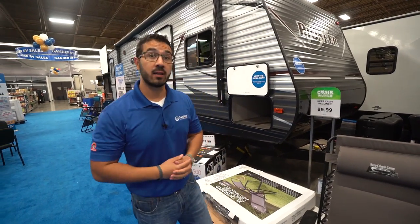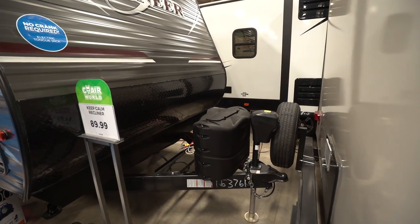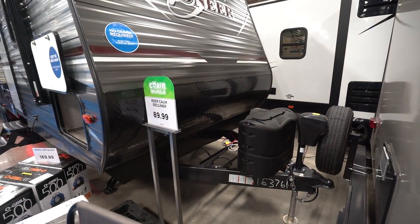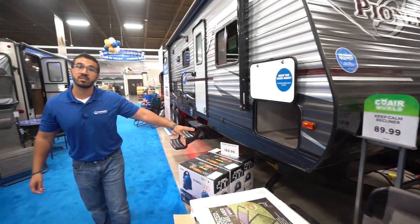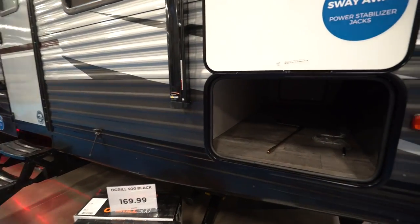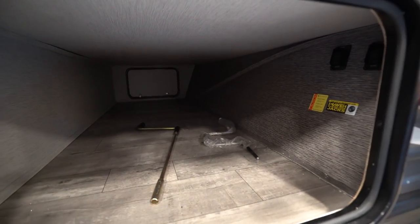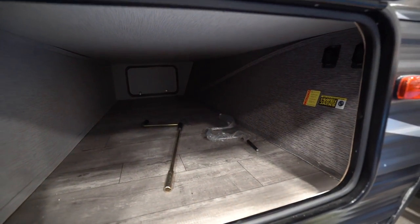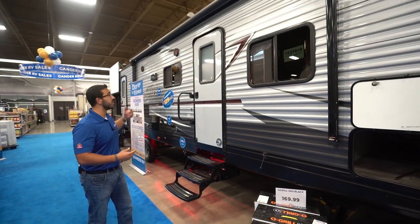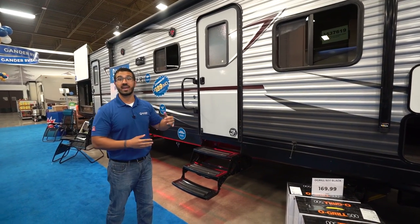Let's take a look at some of the outside features on the Pioneer DS320. Right up front is a power tongue jack, which makes it really nice and easy to hook up and disconnect from your tow vehicle. You also have power stabilizer jacks — the controls are right here in the pass-through — which is a big open pass-through giving you plenty of room for camp chairs, grills, fishing poles, and everything else. And to top it all off, you also get the power awning — just touch a button to roll it out or back in.